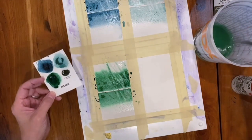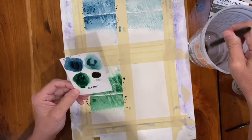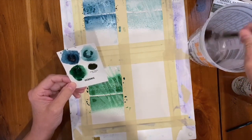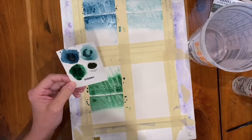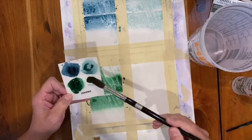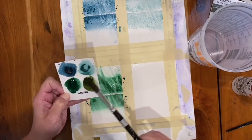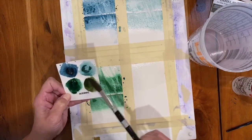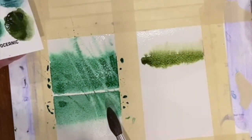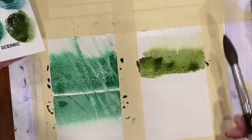One more color here on this card — this is the Green Apatite Genuine. This is a color that I'm already familiar with. I have it on my palette and really enjoy it. Let's get into it. I'm going to put the clear water up at the top. It's a warm green, but it's got some beautiful granulation and secondary color that sort of shows up. The dispersion is just phenomenal — look at that yellowish tone really taking off. It's just such a gorgeous color.